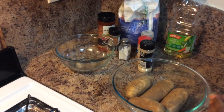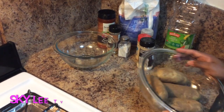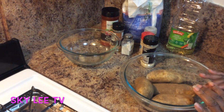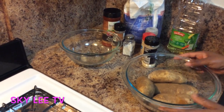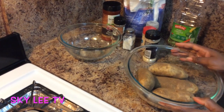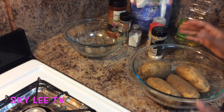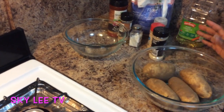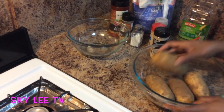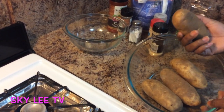Hello everyone, welcome to my channel. On today's video I'll be showing you how to make a quick lunch for the family. Right now we're all dealing with this whole coronavirus situation — kids are home from school and the parents are home as well, husbands and boyfriends. So just a quick way to feed everyone.